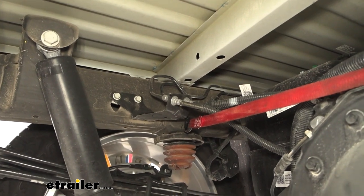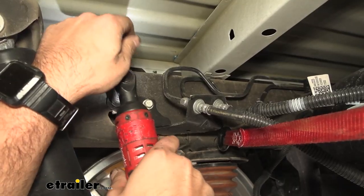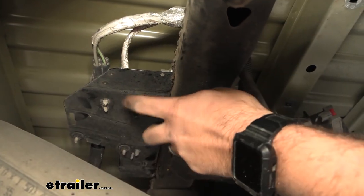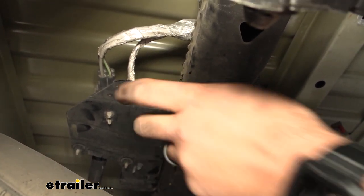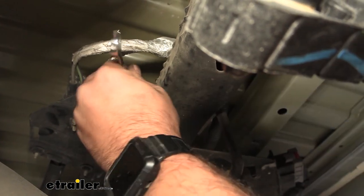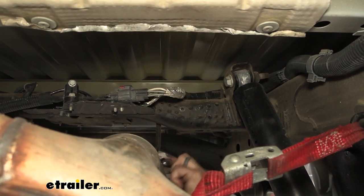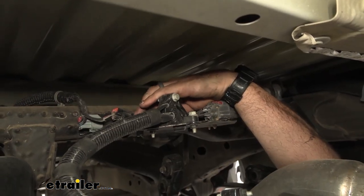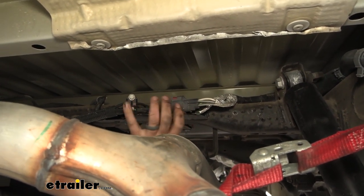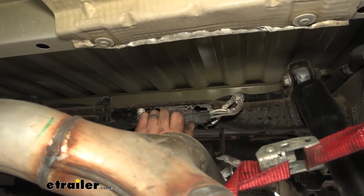To gain a little more clearance, we're moving some brackets. First is our brake line bracket — there are two 13 millimeter bolts to take off and we'll allow this to hang freely. We also need to remove this bracket with two 10 millimeter nuts; a ratcheting wrench works best here due to space. The frame coating can make it feel like it's still attached — wiggle it to get it loose, and you can see the two tabs that slide in the frame.